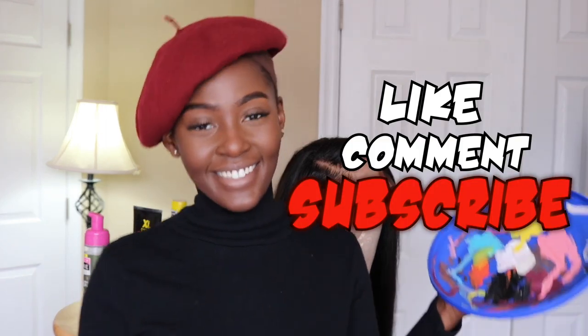Alright guys, thanks for joining me in yet another tutorial. Don't forget to like, comment, and subscribe. And until the next time, I'll see you then.